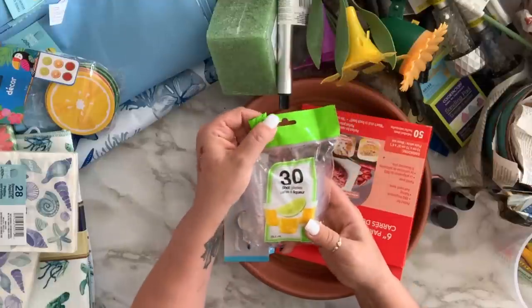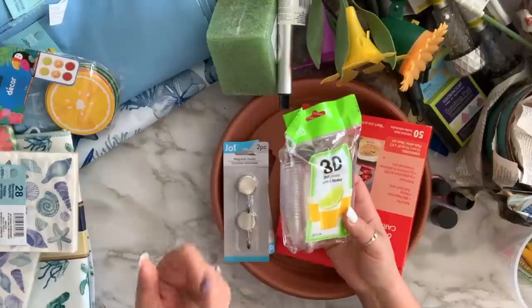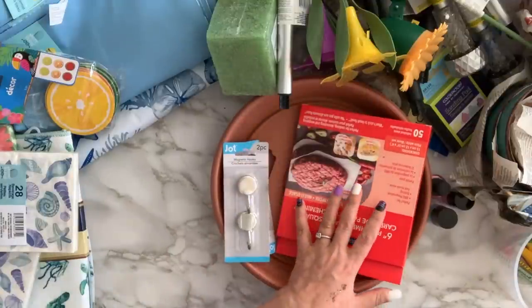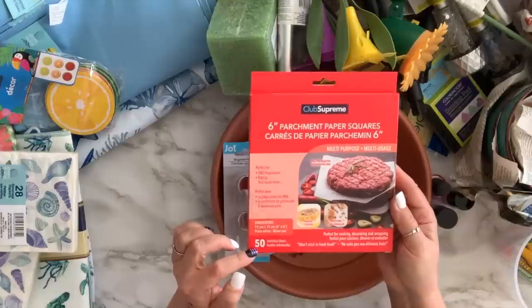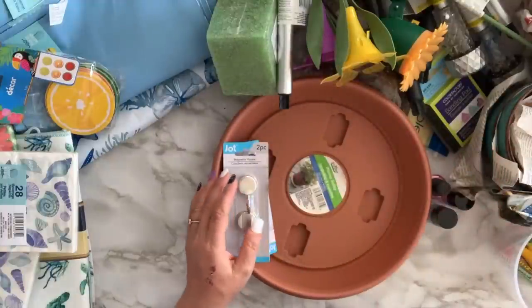I got a pack of these shot glasses — I like using them for mouthwash and stuff, you get 30 in here. I also got a pack of parchment paper, you get 50 sheets. I like using them for crafting too.